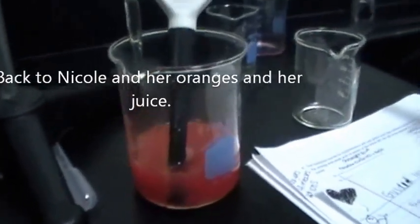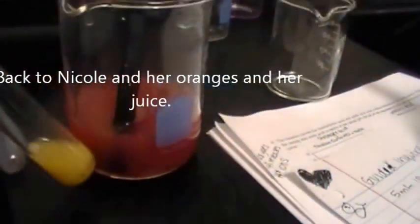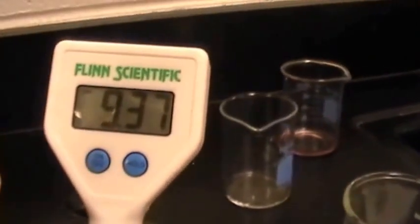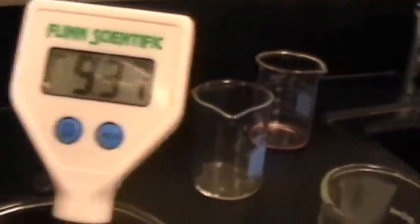So if you look closely, we can definitely tell there has been a major color change compared to the original orange juice. Now we're at a slight grapefruit. We still have quite a lot of titrant to go through. We are at 9.36 on the pH.